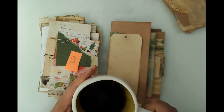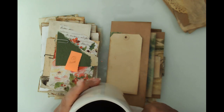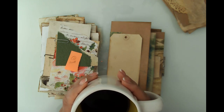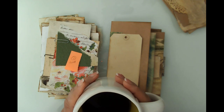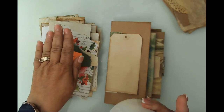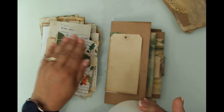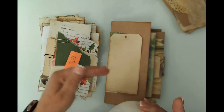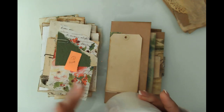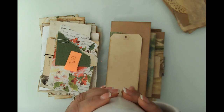Hello friends, this is Kara Renee with Be Reborn Art and Healing, coming to you with part two of our envelope tab binding journal. I already prepared all of my elements for covering the envelopes. We'll do video three where we'll come back and do some tags and things to put in the pockets.